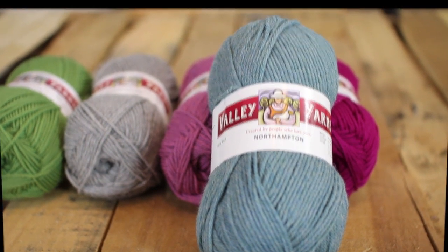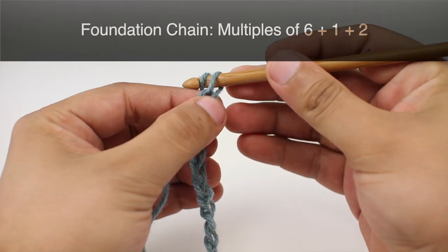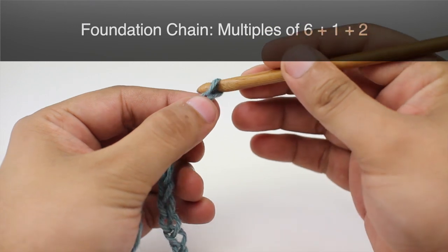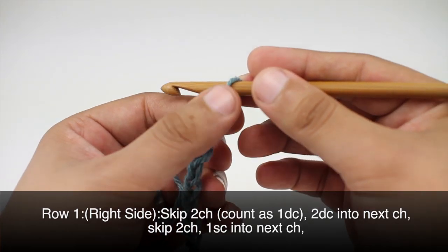From their Valley Yarns line. For this stitch you'll need to know the following techniques: chain stitch, single crochet, and double crochet. To begin the stitch you must create a foundation chain in multiples of six plus one, and we'll add an additional two stitches for the base row.